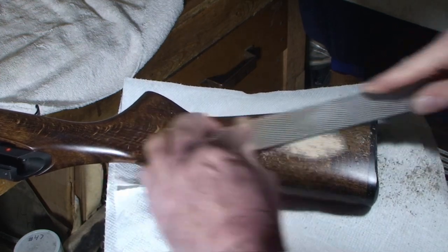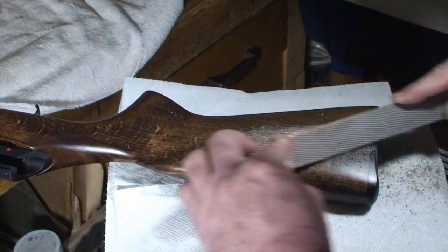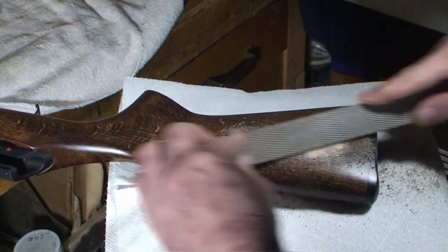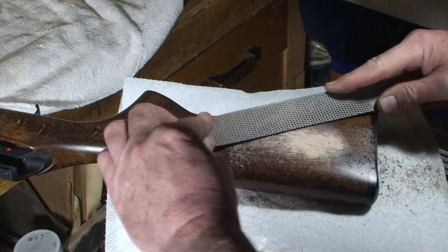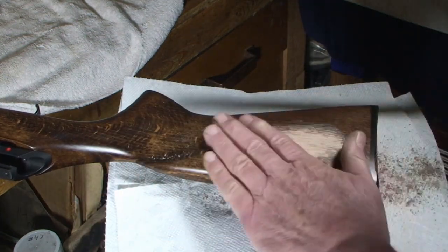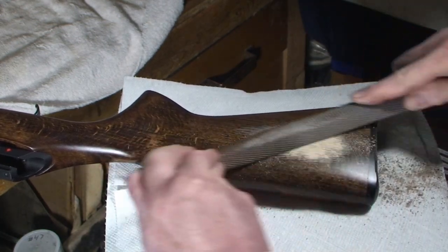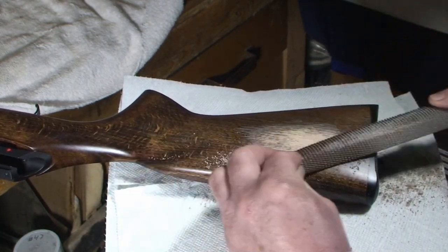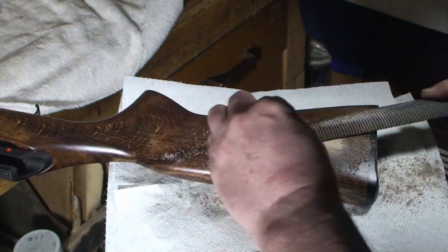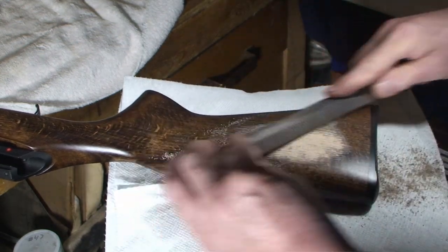One of my students — I used to teach jewelry making and metal smithing — said you can't talk and work at the same time. She had a point; it's somewhat hard to do at times. Now you're seeing how that beech wood color is what I'm going to have to deal with when I start staining it.